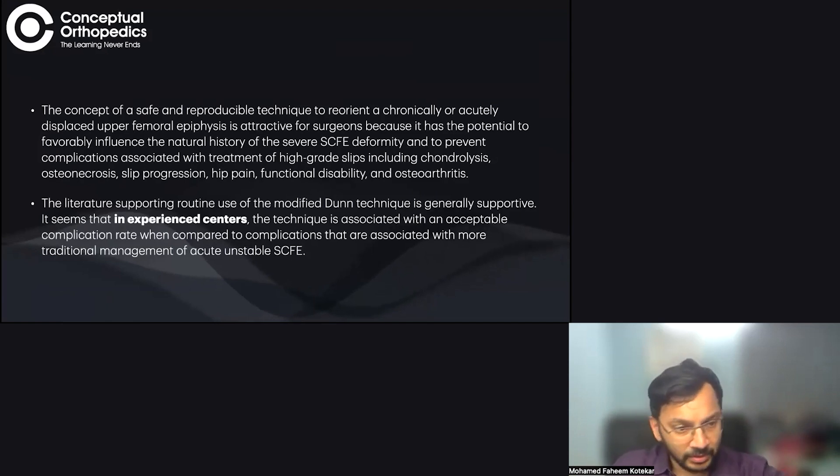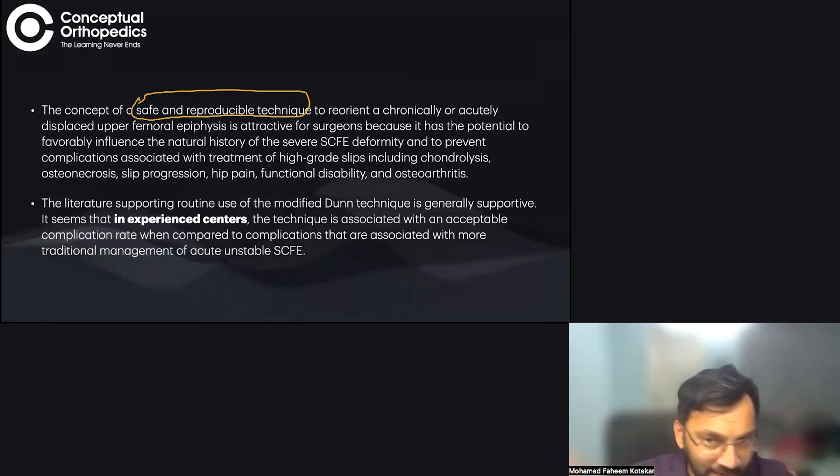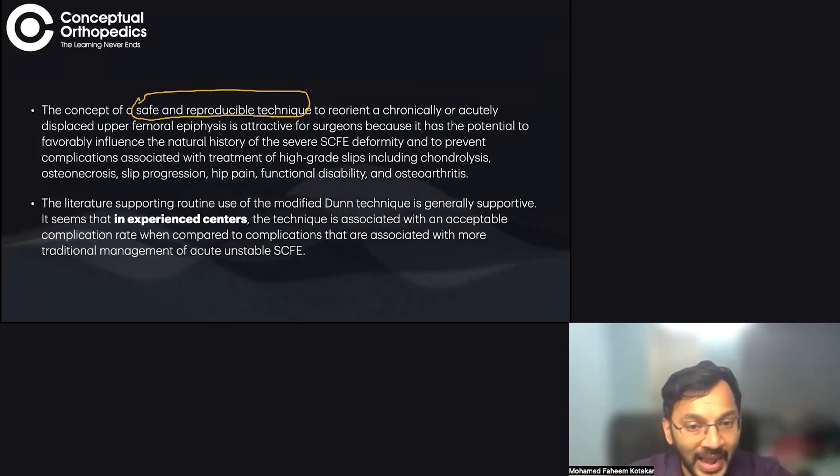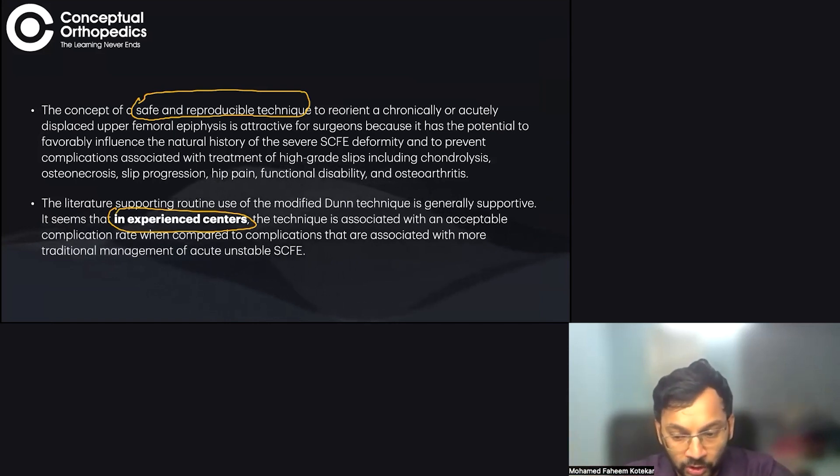The core concept is to have a safe and reproducible technique to put the femoral head back where it belongs. However, even in experienced centers, the rates of AVN and chondrolysis are still quite high.